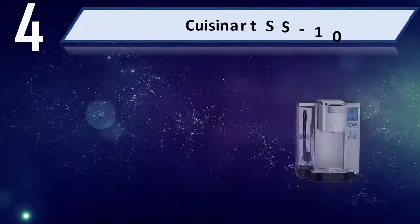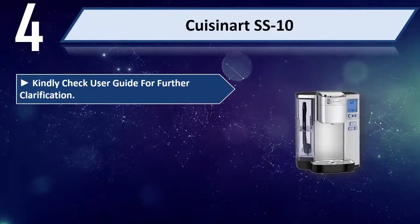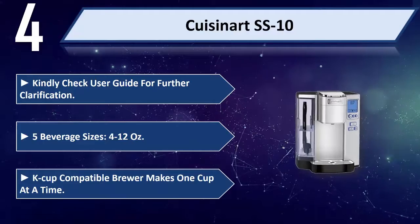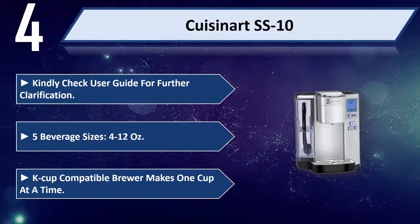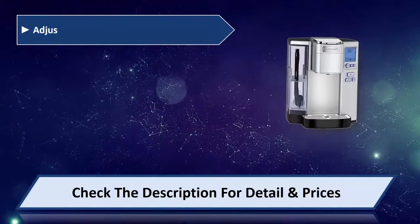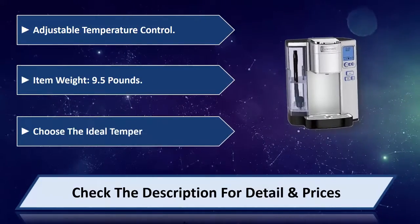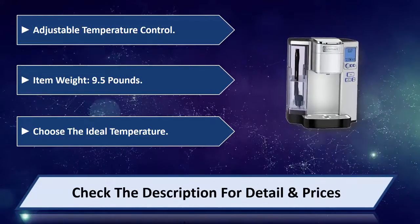Number 4: The Cuisinart SS10. Kindly check the user guide for further clarification. Features 5 beverage sizes, 4–12 ounces, K-Cup compatible, brews 1 cup at a time. Adjustable temperature control, item weight 9.5 lbs. Choose the ideal temperature. Please check the description for details and price.